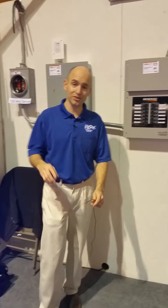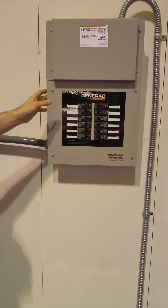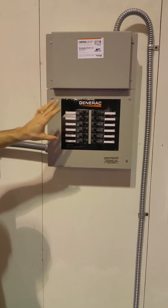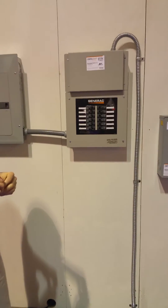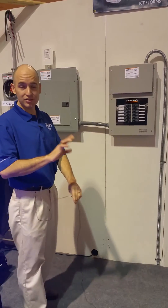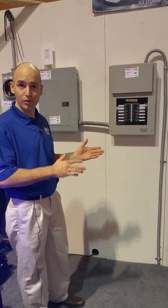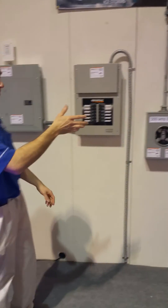The next transfer switch, and the most common, is our 50 amp load center transfer switch. It's fully automatic, but it is actually very different — you'll notice it has 12 circuit breakers in it. So we have the ability not to connect everything in the home, but to connect the 12 most important circuits that you might want backed up during an outage. This is a great solution in some cases, but in others it may not be the best option if we want to have more coverage.